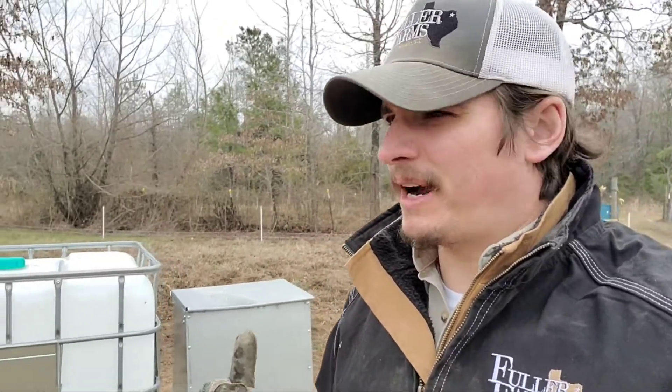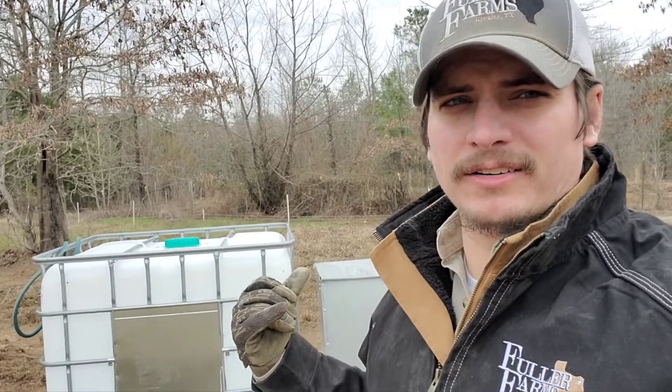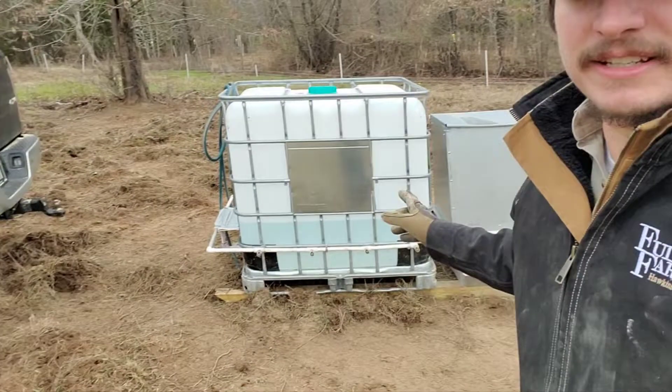It's Friday and we're out here getting ready to move and refill our field feeder for the first time. I wanted to take a quick video to show those of you who have expressed some interest about this contraption.